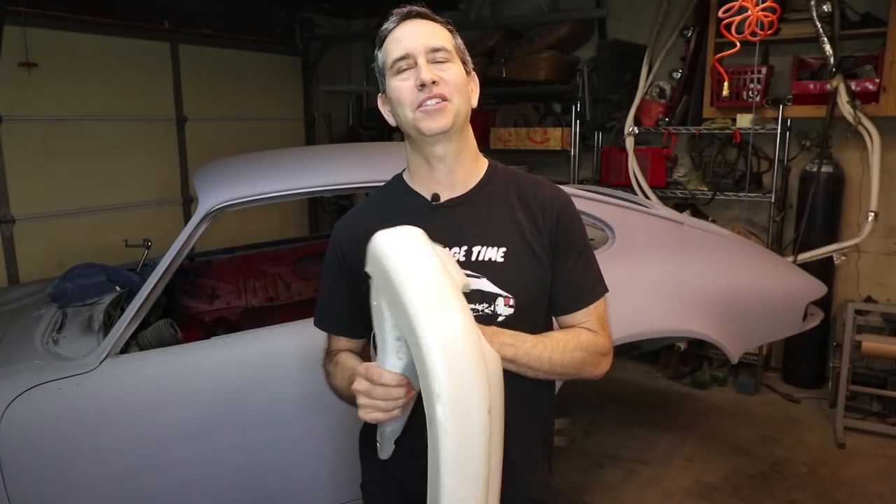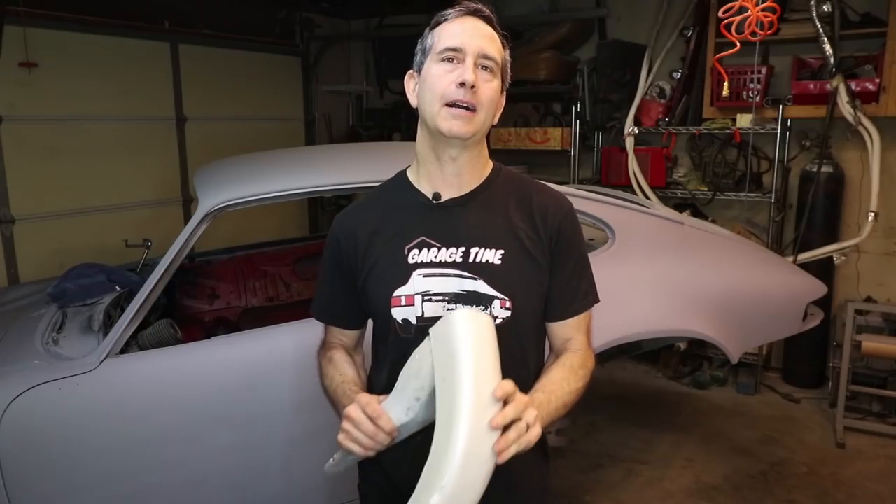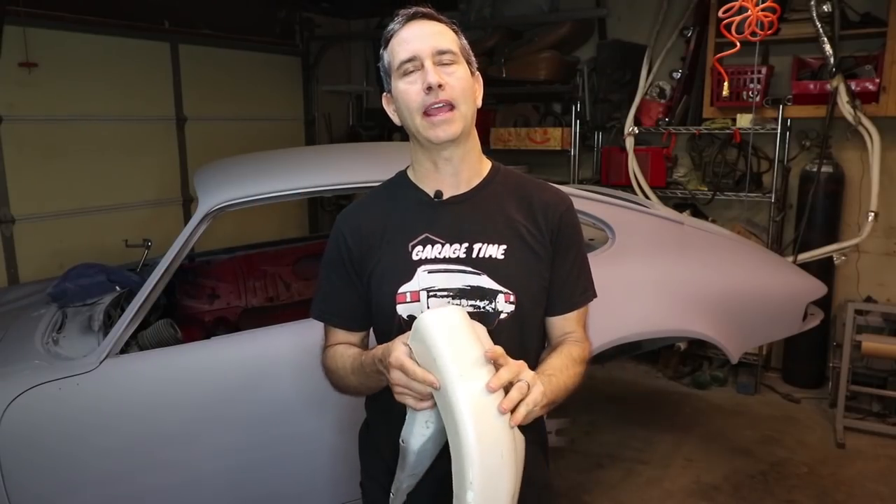Hello everyone, my name's Tom. This week we're going to do some more body work. We're going to try to take these fiberglass bumpers, which I've already cut up into thirds, and attach them to the car and try to blend them into the flares that were installed. So please stay tuned.